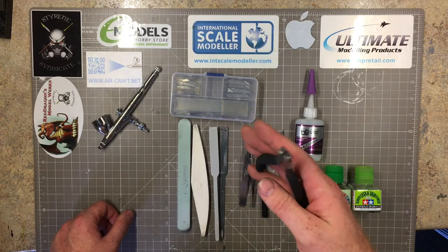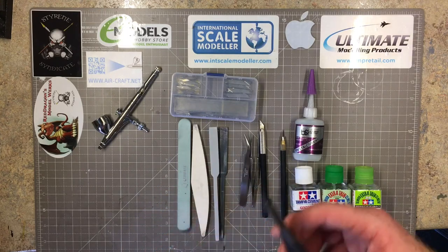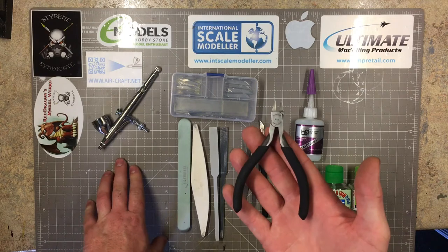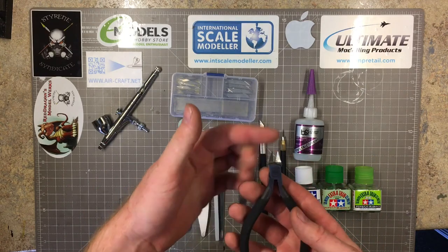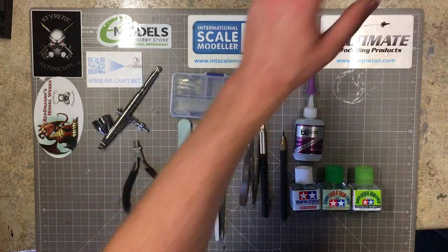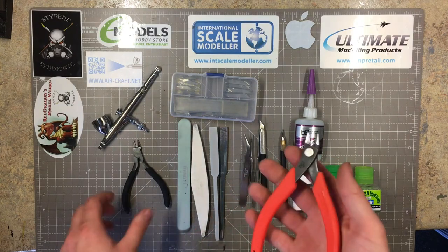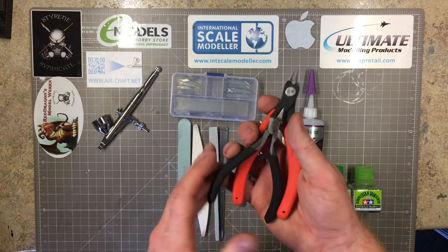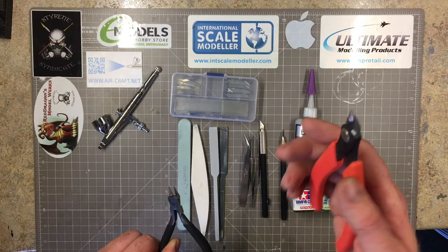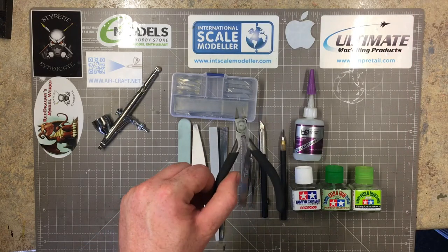And cutters - again there are a lot out there. These are the Tamiya ones; you'll notice a slight recurrence with Tamiya and tools. They make some of the best tools for the modeling trade. These are the slightly longer tipped cutters, really enjoy using these. I've also got the Xurons, which are the pro ones - you can see the size difference. The Tamiya ones are a lot smaller but they're my fine fine-point ones - absolutely wonderful.